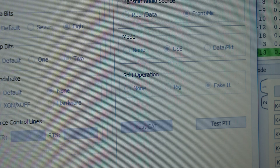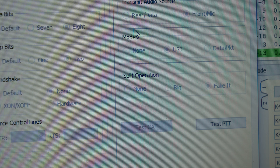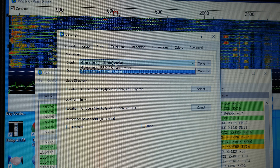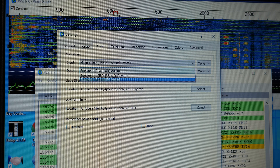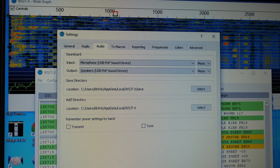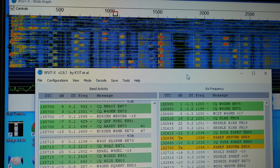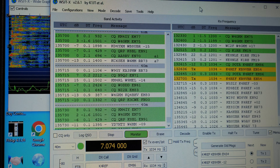Pressing the test PTT should cycle the transmit on your FT-891 — be sure you're connected to an antenna or dummy load. If it works, you are set. Otherwise, you probably selected the wrong port and need to make an adjustment in Yaesu's internal menu. Next, go to Audio and make sure the DigiRig's input and output are selected, not the computer's internal microphone and speaker. Press OK and you should start seeing signals on the waterfall.